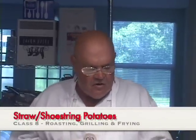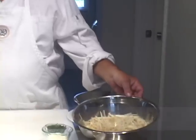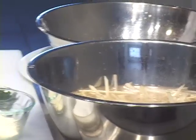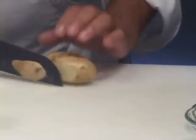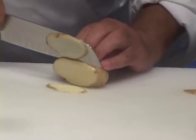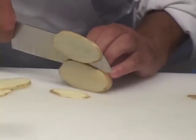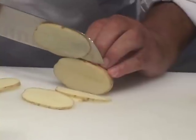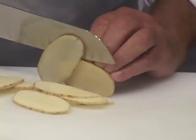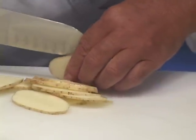What I have here soaking in cold water is my four or five potatoes that I already cut up. I'm going to show you exactly how I cut that potato up now. There's no reason why you can't do these by hand — it took me about seven or eight minutes to cut all of those potatoes, about four or five of them.